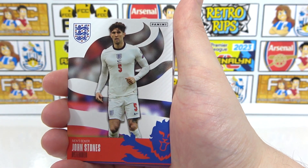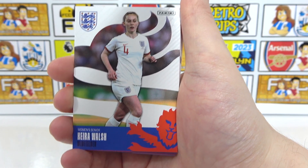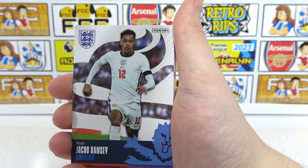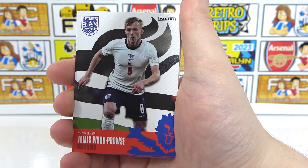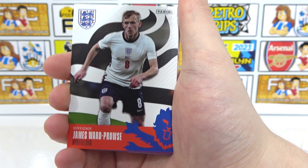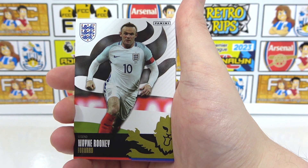We've got Curtis Jones, rookie. John Stones. Keira Walsh — the most expensive women's player. Crazy that she's only approaching half a million. Women's football is growing and growing, right? There's Jacob Ramsey. Chilwell — he's a former Huddersfield player. We've got Ward Prowse. Is he going to the World Cup? Do we need him on free kicks? We've got Houghton and Sterling. Rooney — record goal scorer.